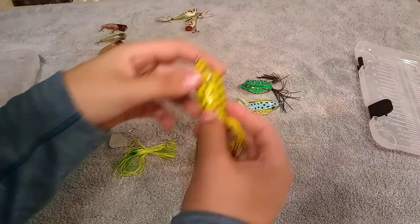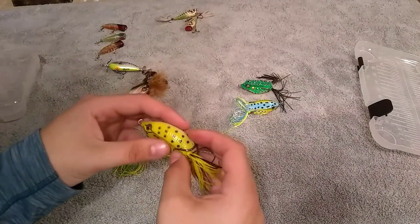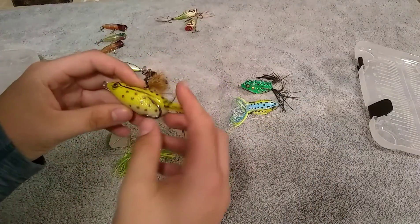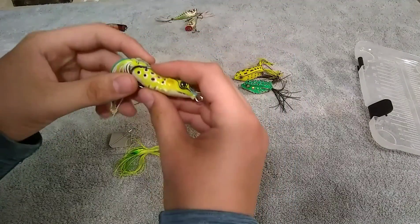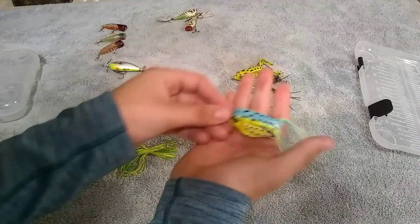Now let's go to the next bait, which is the frogs. You want to use these around cover, because they've got the hook — this one's a better example — just up and parallel to the plastic. This is because it's supposed to sit on top.